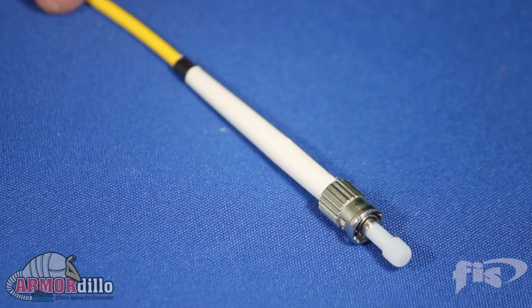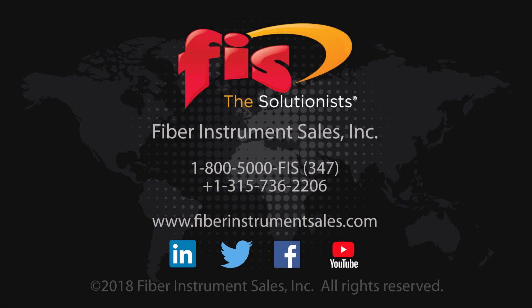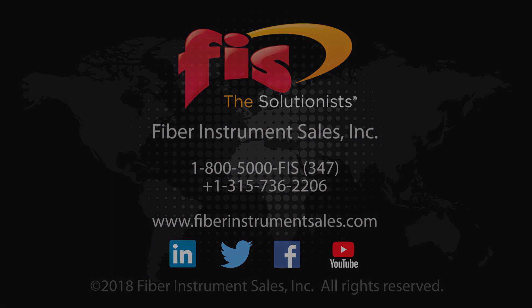This makes the Armadillo your best value and your best choice for replacing connectors on test leads or patch cables. Call your FIS sales rep today for more information or visit FiberInstrumentSales.com.